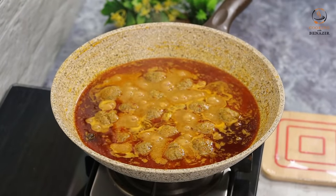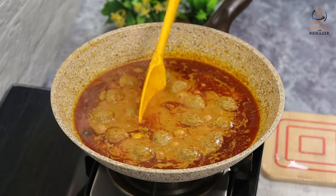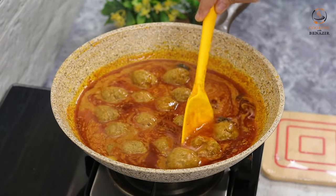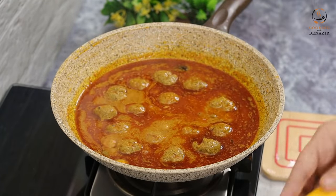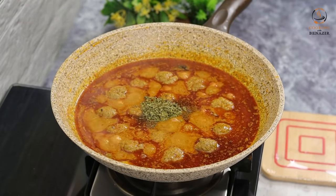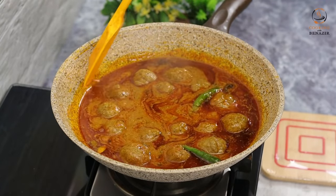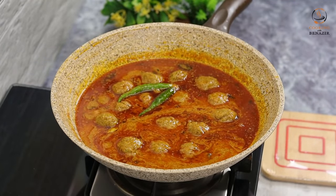The koftas are cooked well and the gravy is perfect. You can serve this with rice, paratha, roti, or naan. We will add half a teaspoon of garam masala powder and a few fresh ingredients. Cook for 1 more minute on the flame, then let it rest for 5-7 minutes before serving.